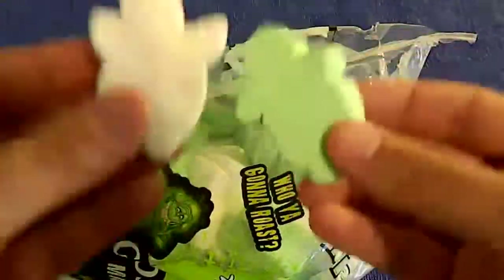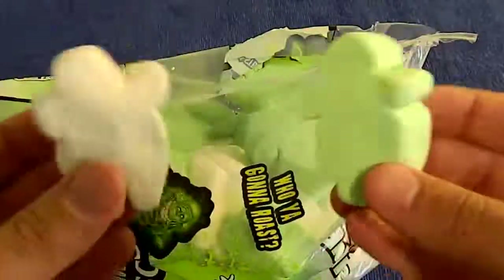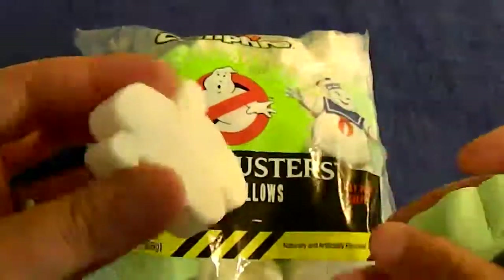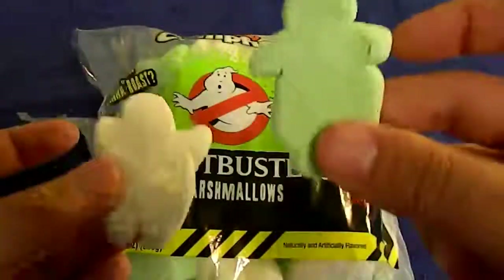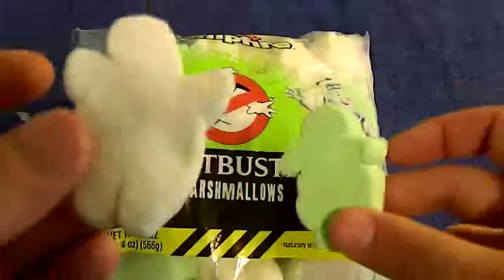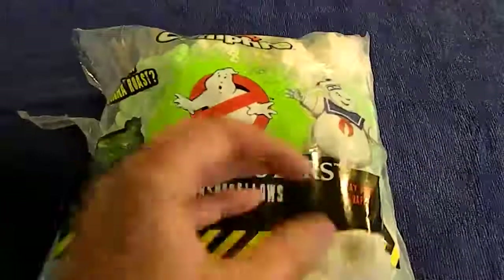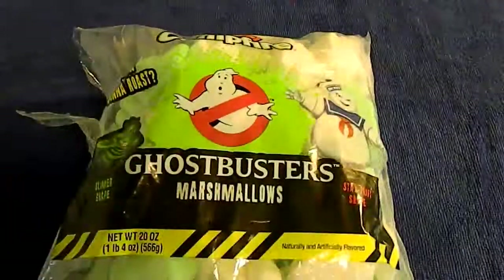I'm going to — which one should I try first? Such decisions. Let's put the bag right there, nice little pretty screenshot. Eeny, meeny, miny, moe — I wonder which ghost I will eat first. And that will be you. So we'll try Slimer out. No, no — Stay Puft.